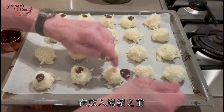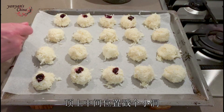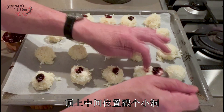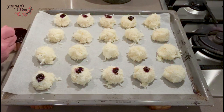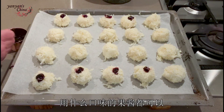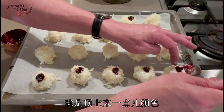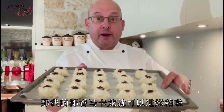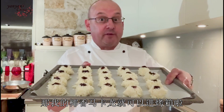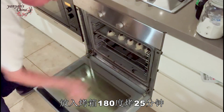Now they're ready for the oven, but before I do, I'm just gonna take a little bit of jam, poke a little hole in the middle, and put a little dollop of jam on each of those. It doesn't matter what jam you use — raspberry jam, strawberry jam — just to give them a little bit of color on top. My coconut macaroons are ready for the oven, so I'm gonna pop them in at 180 degrees for about 25 minutes.